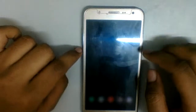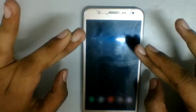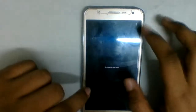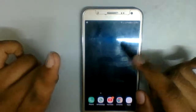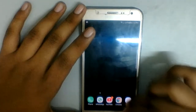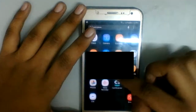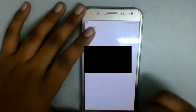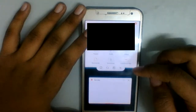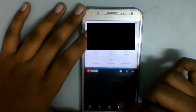Now let me show you a few other things. The edge panel — let's try it right now. It's not working. Okay, whatever. This is the Multi-Window. I want to show you guys — let's choose YouTube and My Files. You hold on, click the button, it goes to the top and you can select YouTube at the bottom so I can do my work.